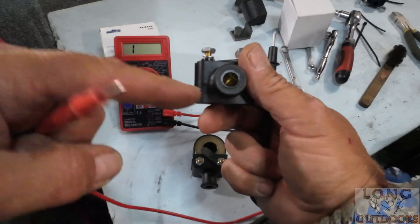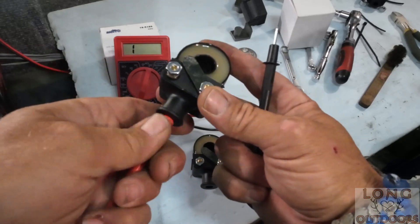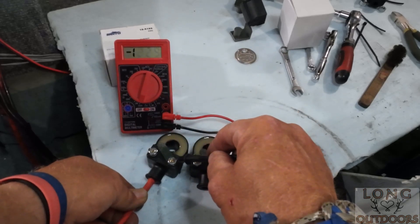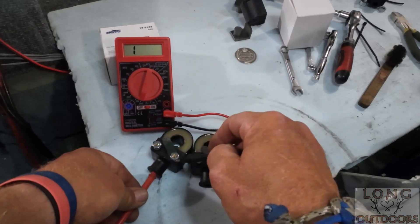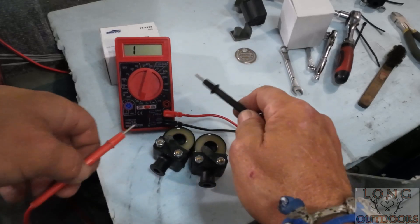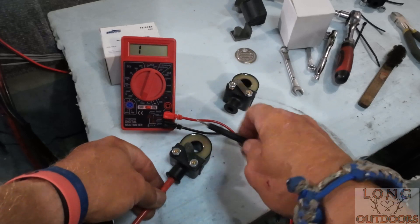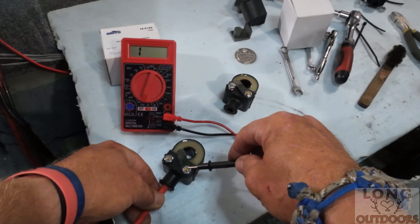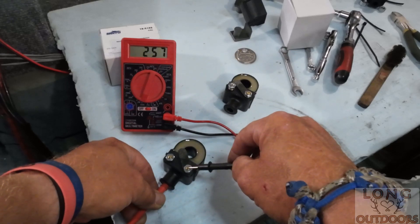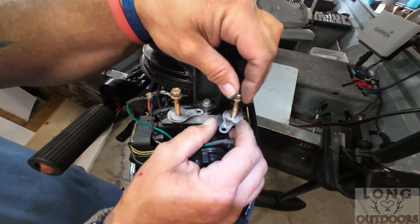Now let's check the secondary windings. Inside the spark plug wire hole there's a small copper or brass contact - that's where your plug wire connects. Put your positive lead all the way in there and touch the negative lead to the negative side of the coil. You won't get a reading unless you make full contact. I'm reading 258 ohms on the first coil and 257 on the second. Both are really good readings.